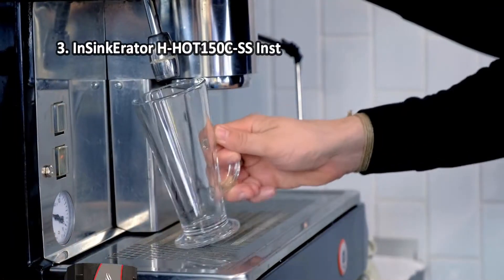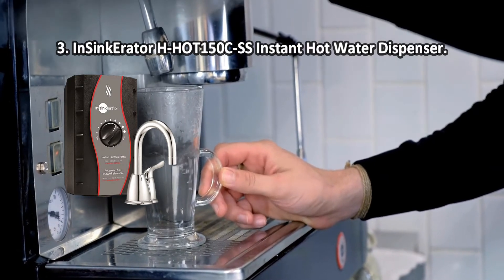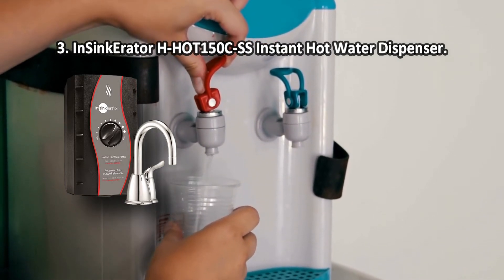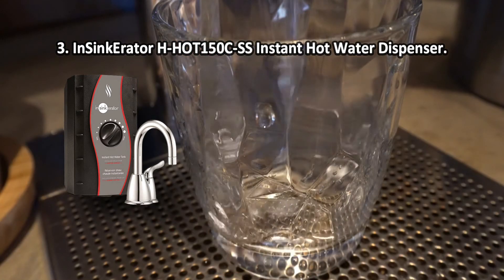At number three: the InSinkErator H-HOT 150 CSS instant hot water dispenser. With such a device you no longer have to wait until the water reaches the desired temperature. With the help of a simple rotary knob on the front panel, you can quickly and accurately adjust the water temperature at your discretion.